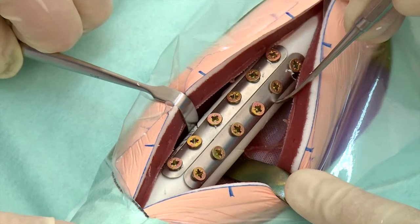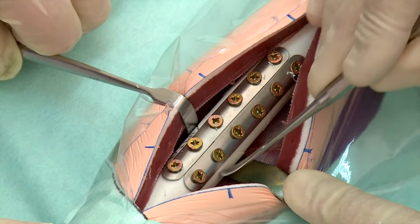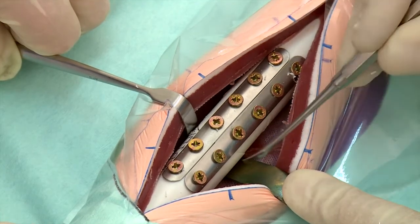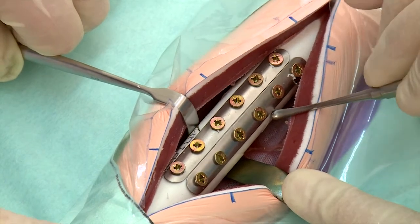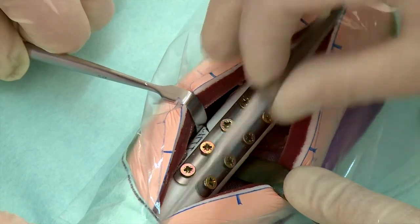Critically inspect the reduced, fixated fracture. Evaluate the three reduction objectives in order of importance. Firstly, any malalignment should not exceed 5 degrees compared to the original anatomical alignment. Secondly, the fracture gap should be less than 1 mm. And thirdly, the fracture step should be less than 1 mm.